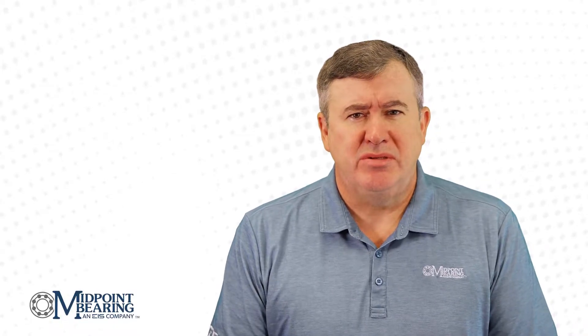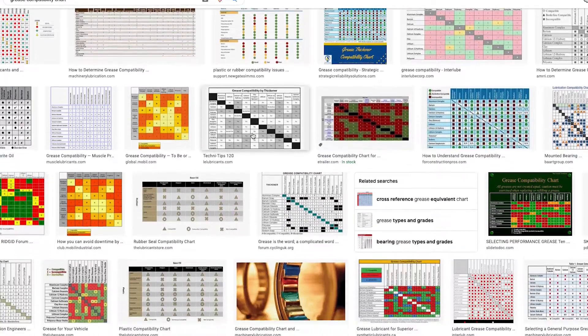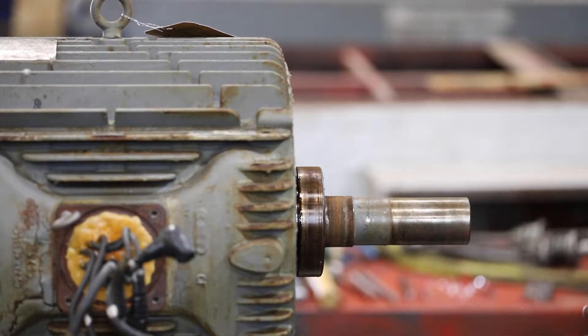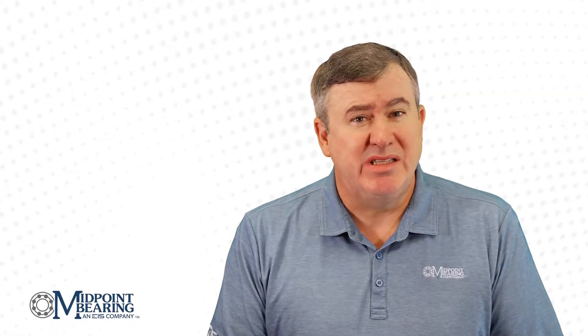How do you know which grease to use? You can do an internet search for charts on grease compatibility. You'll be happy to find that there are hundreds of options available. Then you can head back out to your expensive piece of equipment and add grease. A short time later you are having heat issues or a bearing failure. Then the failure analysis points out that the failure was due to mixing of incompatible greases. How can this happen when you verified grease compatibility?